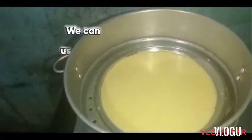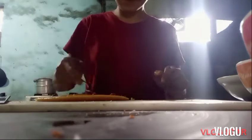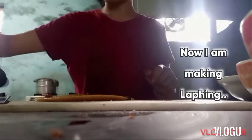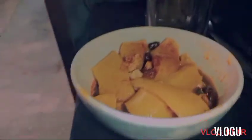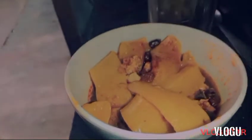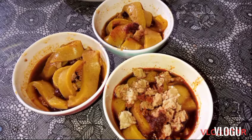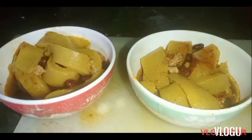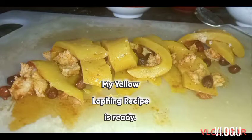Take a plate and apply some oil on it — you can use it for making the laughing. The laughing is ready. Put it in cold water. Now the yellow laughing recipe is ready; you can enjoy it at any time.